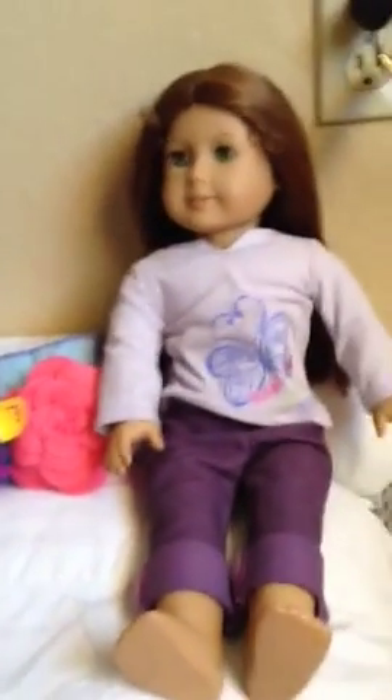I only have one real American Girl brand bed, and I have 13 including Bitty Babies — four Bitty Babies and nine 18-inch American Girl dolls.